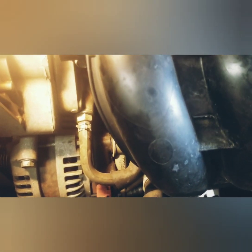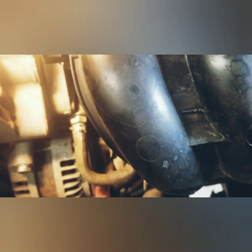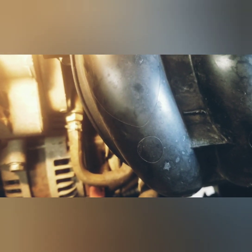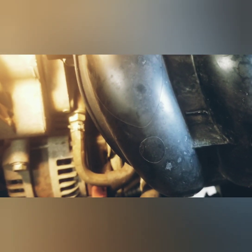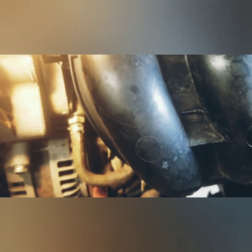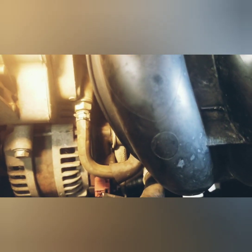If they plug up and go bad, basically it puts too much pressure in the crankcase and you're going to start leaking and burning oil and things like that. So it's good to change them. This one's got a hundred thousand miles, so that's why I'm doing the maintenance on it. If you're interested in doing the other maintenance, I've made videos for the spark plug change, the transmission fluid, and things like that.